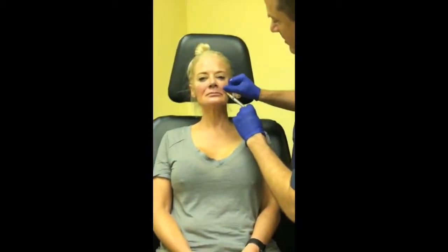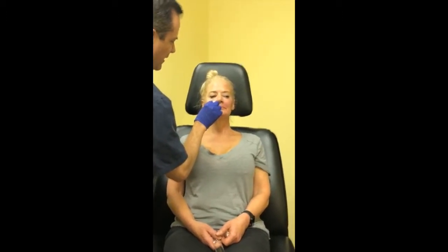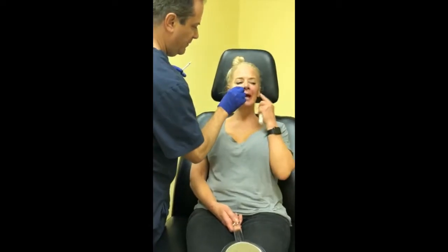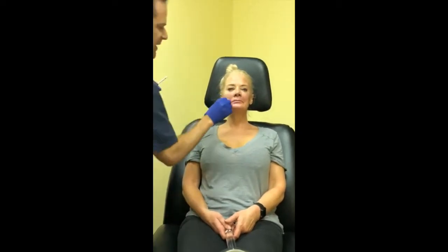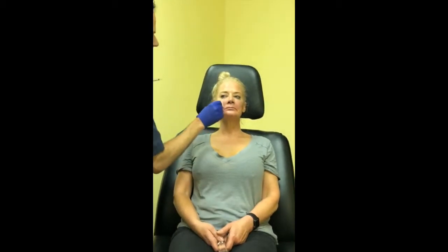It's always safe to layer more Belafill, but I generally give it about six weeks before putting more in — you want to give it time to settle and make sure all the swelling is gone. You can layer this and we can do more a year from now. Does it help with acne divots? Yes — in fact, that was the first thing it got FDA approval for. You go into the deeper ones and fill from the bottom.